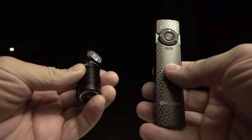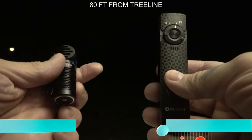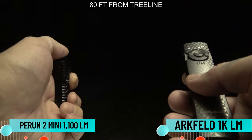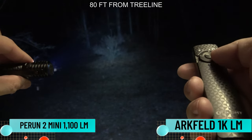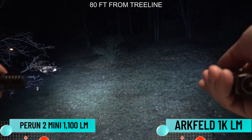Now I'm going to do a side-by-side comparison of this new light compared to the Perrin 2 Mini. This is what the Perrin 2 Mini looks like at 1000 lumens mode. And then this is 1000 lumens on the Archveld. This is what they look like side by side.